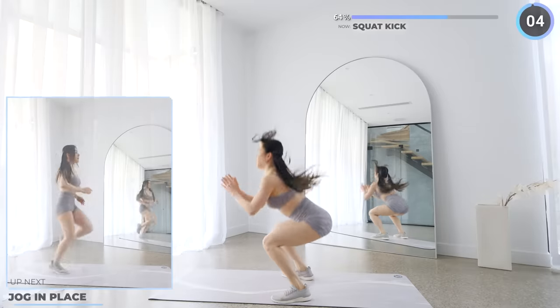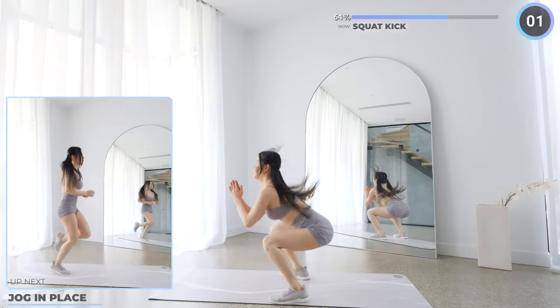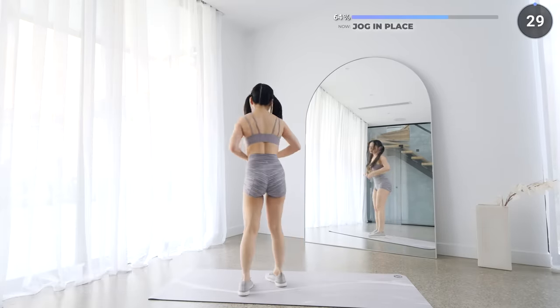No rest here, let's go straight into jogging in place. This is really easy, so try to keep a consistent pace.